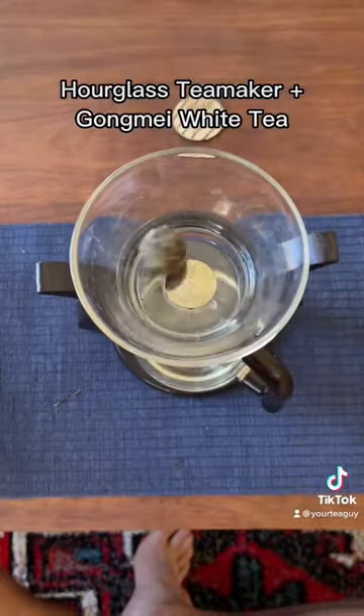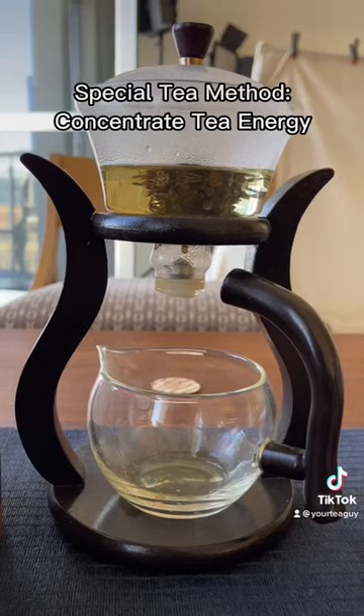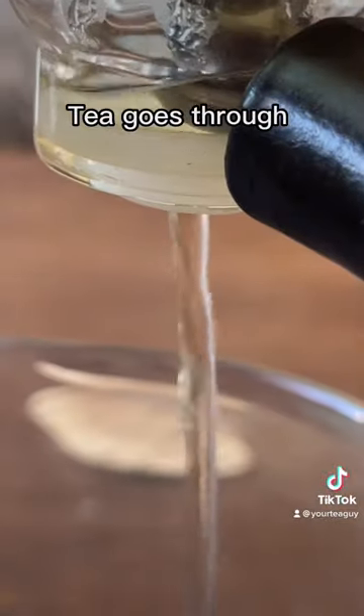Whenever I'm sick, this is my go-to way of trying to get feeling better again. I can't even talk, man. The idea behind this recovery tea is you concentrate all the tea energy into one steep. This ball bearing keeps the tea up in the top and is only released when the magnet on the handle makes it go through to the bottom.